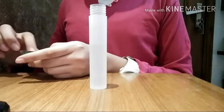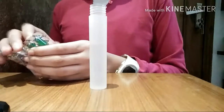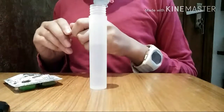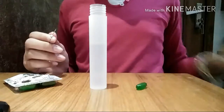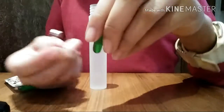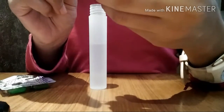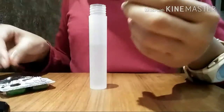Now I'm going to take one vitamin E capsule, poke it at the bottom, and take out all the oil. If you're using vitamin E oil, you'll need half a teaspoon of it. I'm poking the capsule with a safety pin at the bottom — just poke it and squeeze all the oil inside the spray bottle.